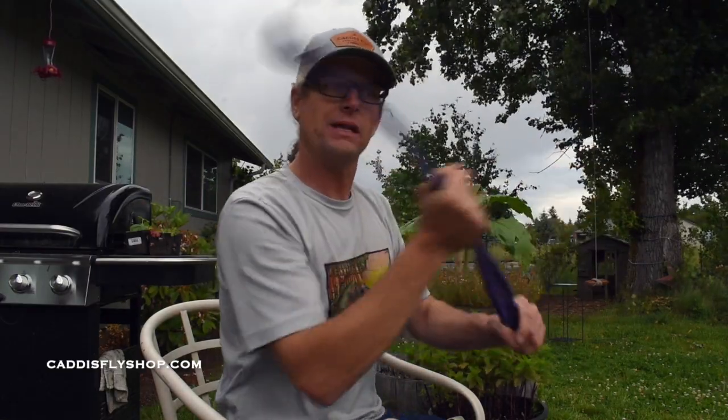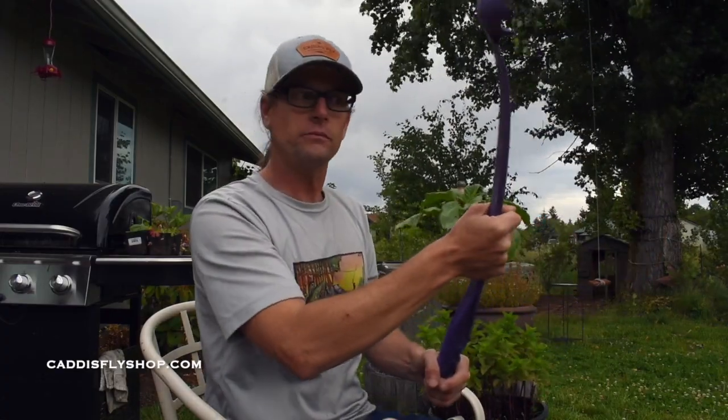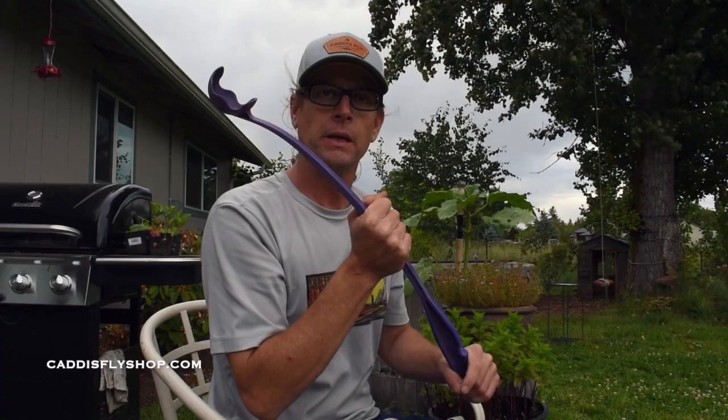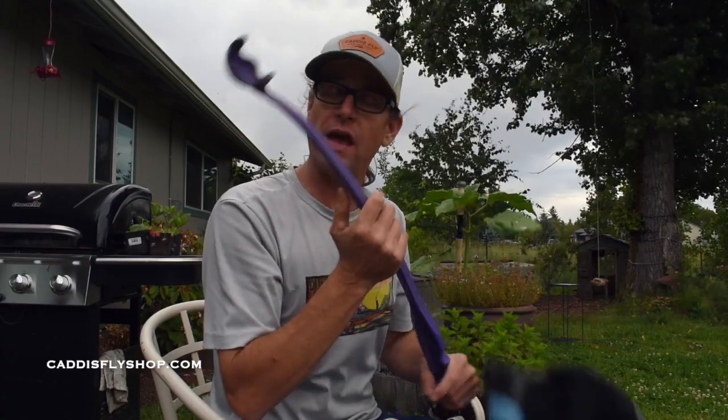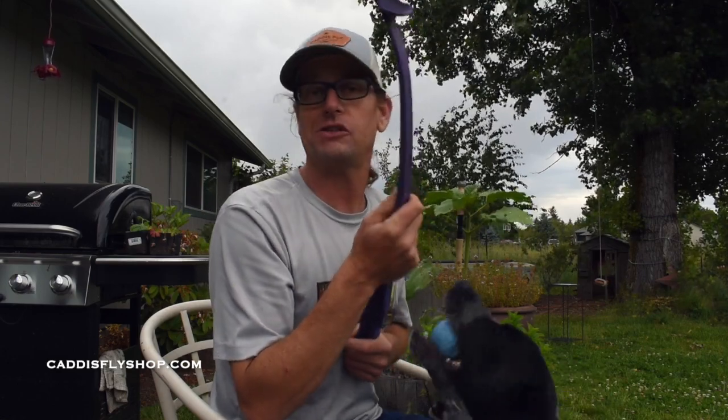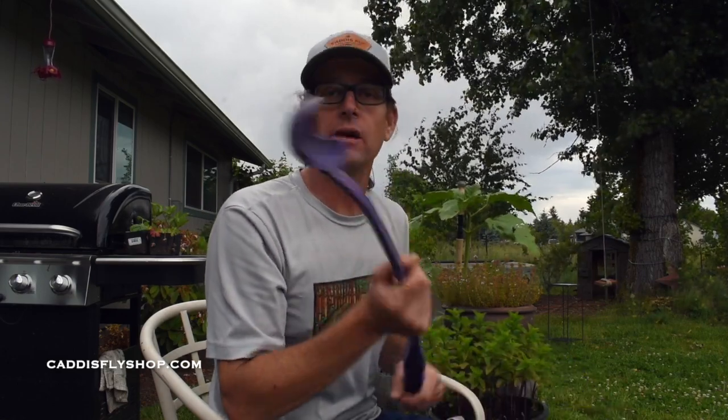Do not toss it looking pushed. If you start looking like you're forcing it, remember you're probably using too much of your upper hand. I encourage you guys to film yourself, or have a friend film you while you're spey casting. It sounds kind of narcissistic, however it will improve your cast.